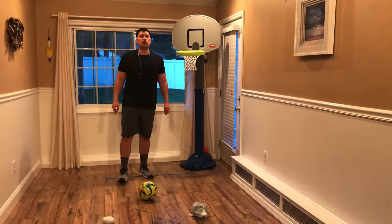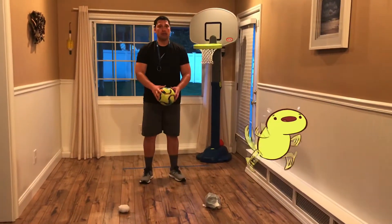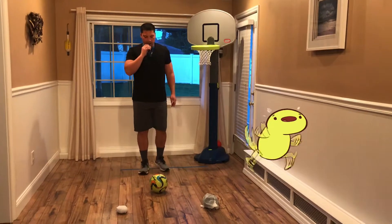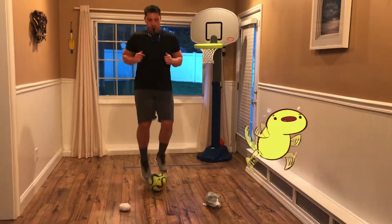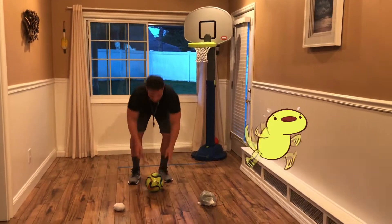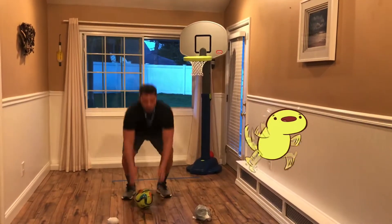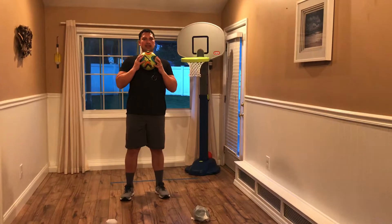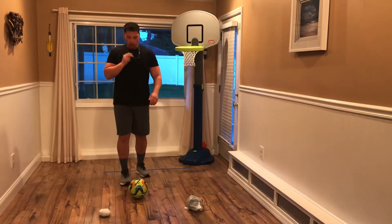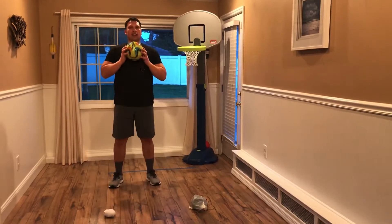Now students, I want you to do toe touches as fast as you can. When I blow the whistle one time, you're going to pick up your ball and place it on your chest. Ready? Go. Ball should be on your chest. Try to respond to the whistle as fast as you can. Great job, students.